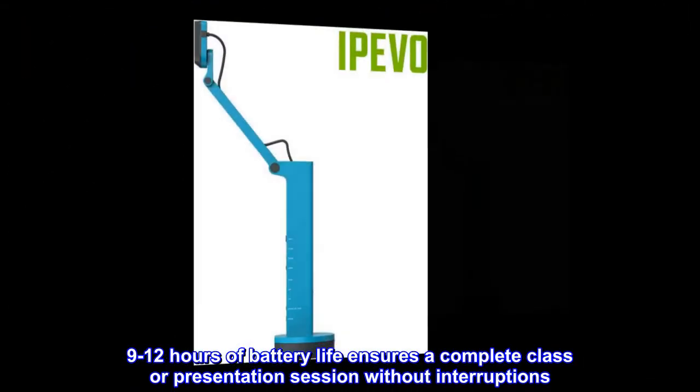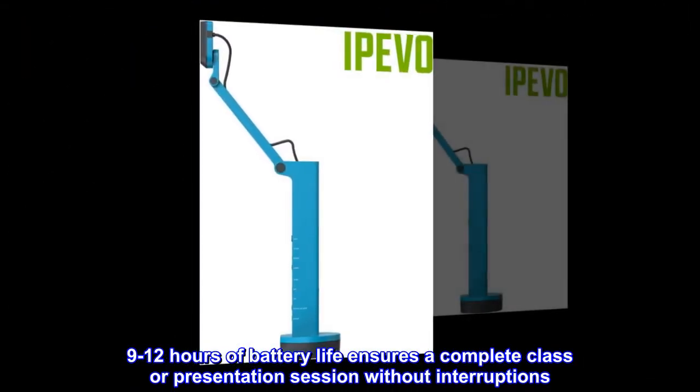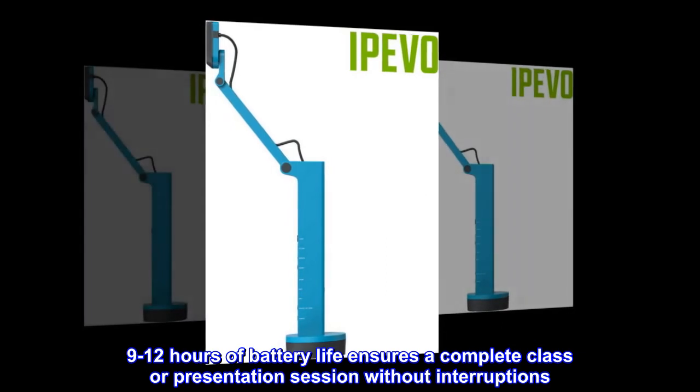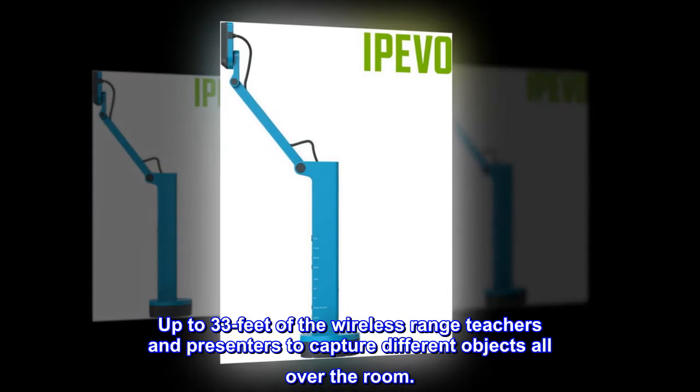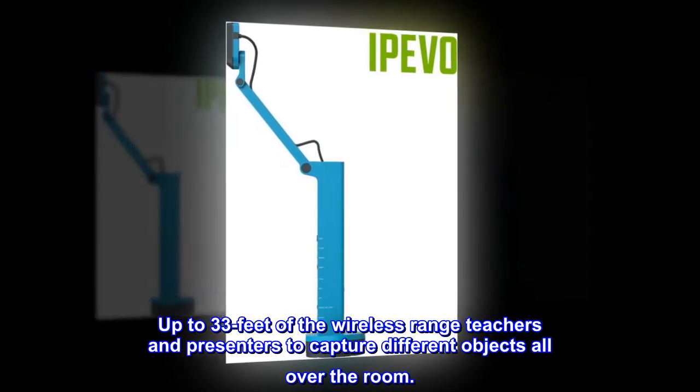9 to 12 hours of battery life ensures a complete class or presentation session without interruptions. Up to 33 feet of wireless range allows teachers and presenters to capture different objects all over the room.